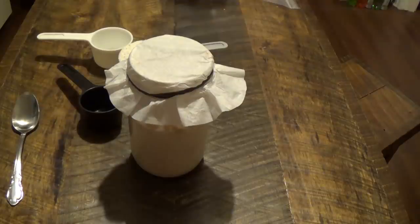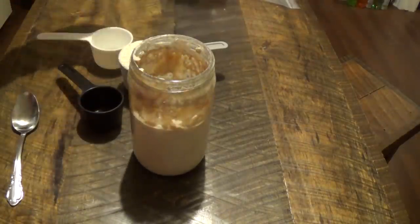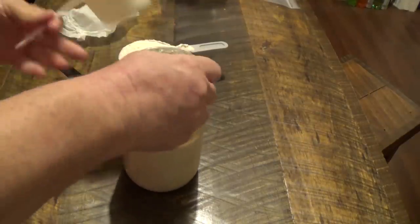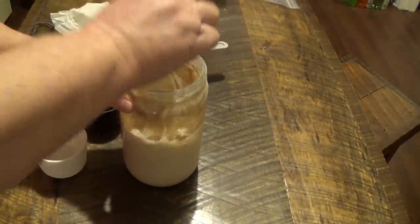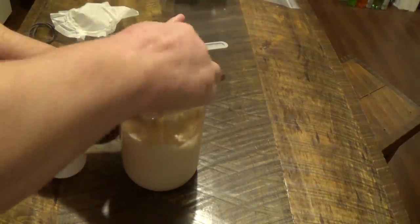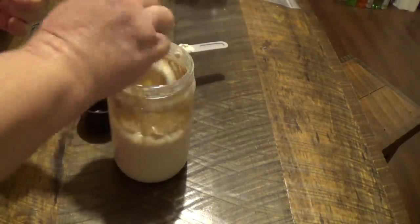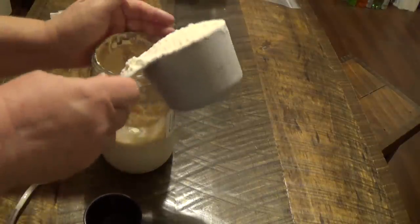Welcome back. Today is day six of the sourdough starter and it's not bubbling as much as it was, but it is bubbling — so that's a good sign. I also did not mix it up yesterday before I took out the half cup, so mix it up before you take out. Take out the half a cup, then we're going to put in one cup.